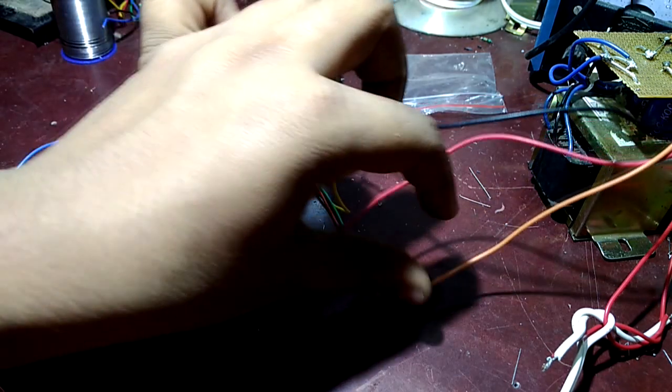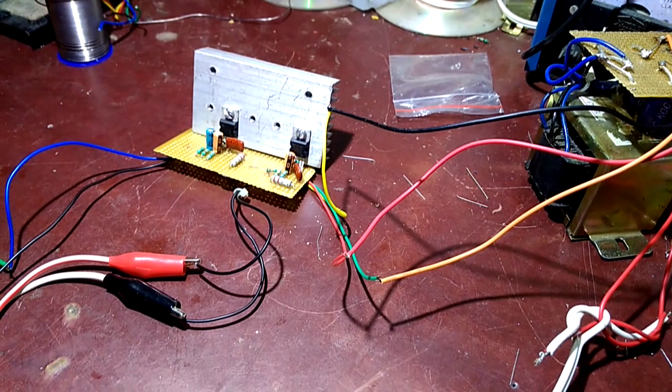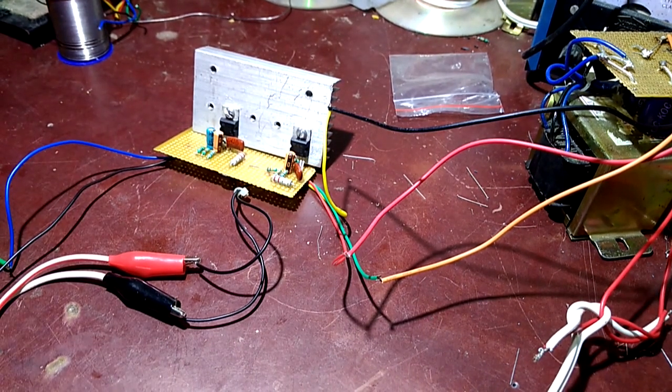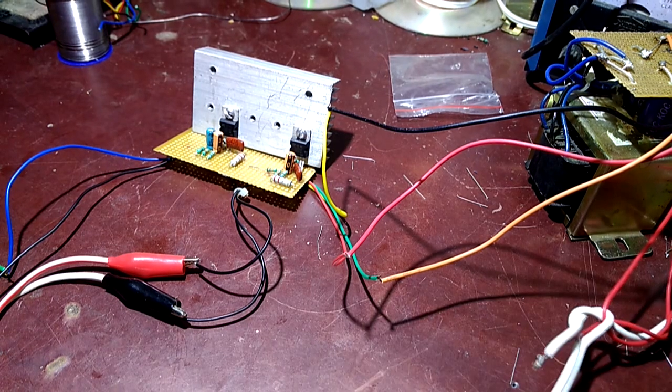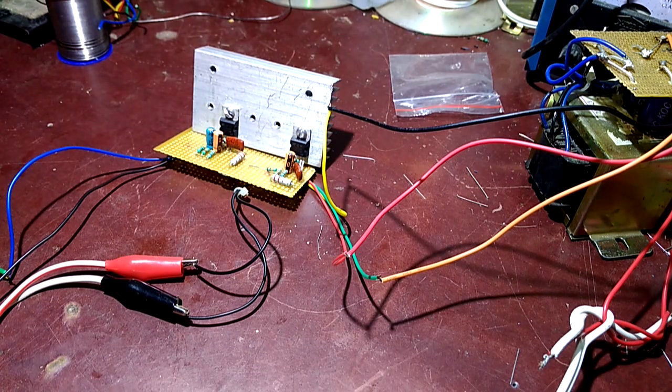Here is our amplifier. Now we will plug in the power. Here is our power supply. We are currently using an 8-inch speaker and we will begin the demonstration.